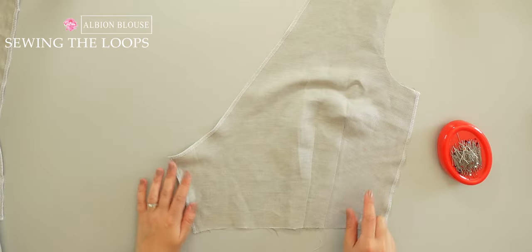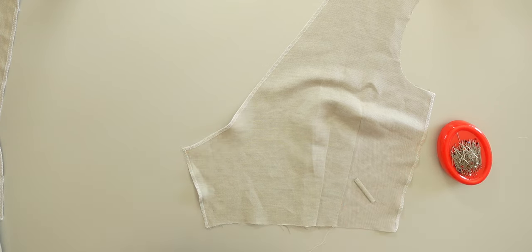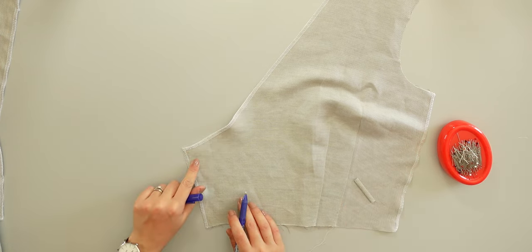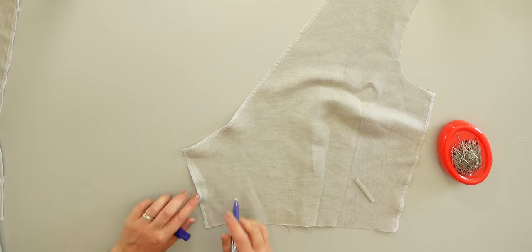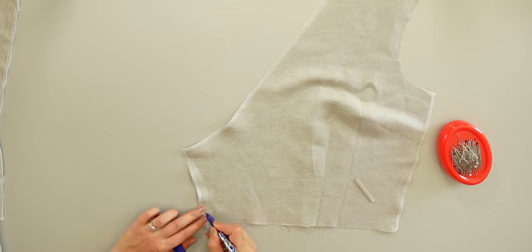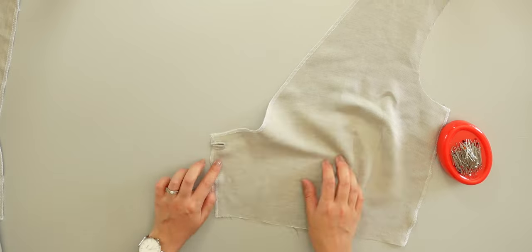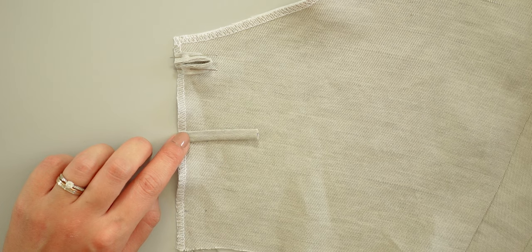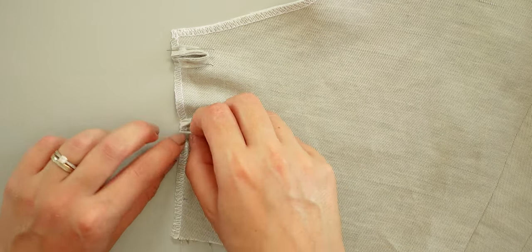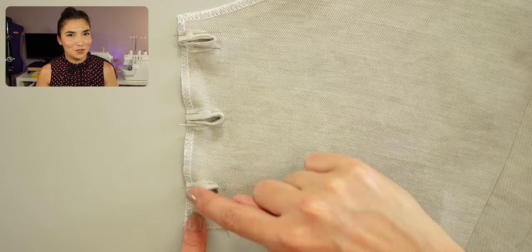As I want the buttons on my right side, here I take the left front lining, right side up. I put some marks for the loops — they are here, here and here. I pin the loops aligned with the center front. Let me show you closely how I place them. Here you see the sewn side of the loop. I pin it like this so the sewn side is in the middle. Then I will sew 5mm from the edge.